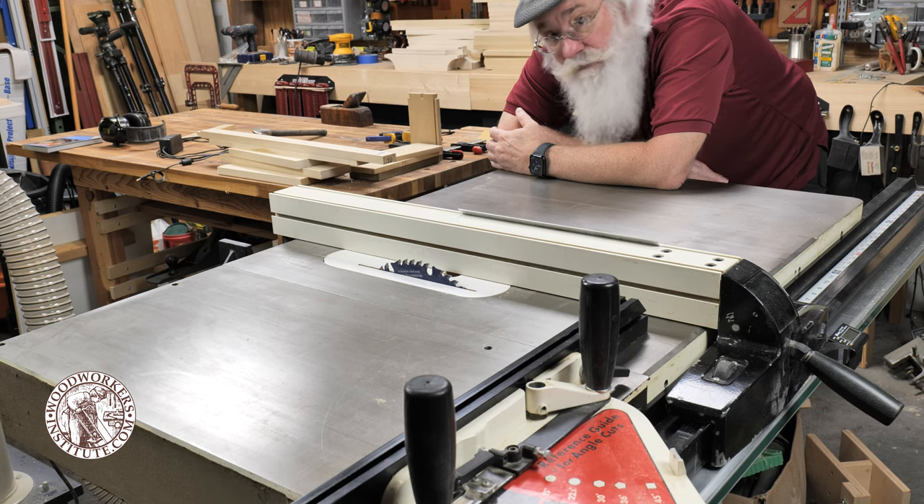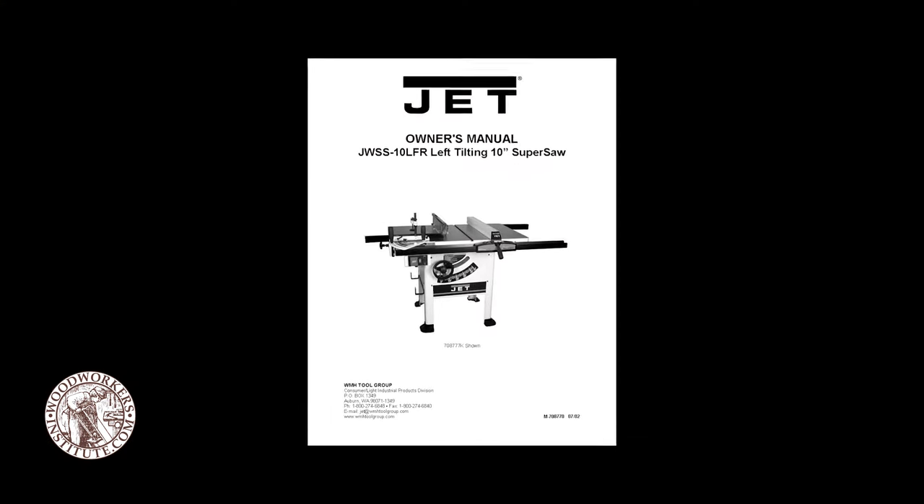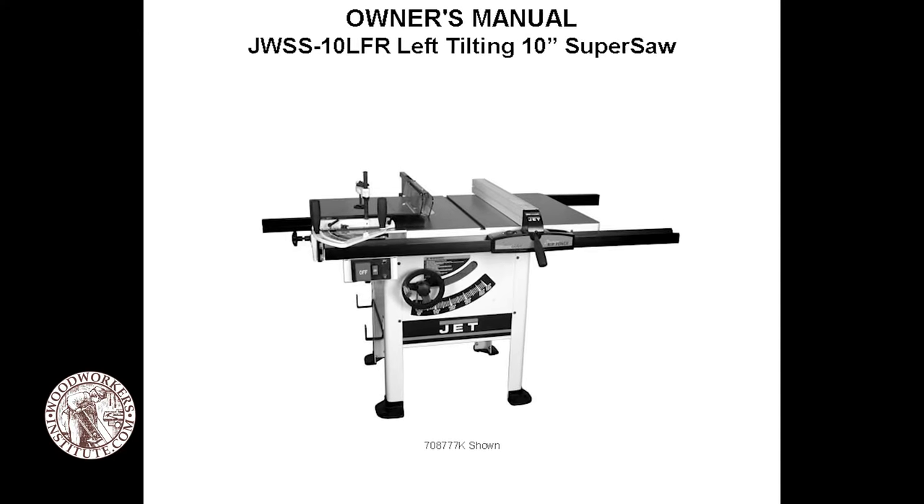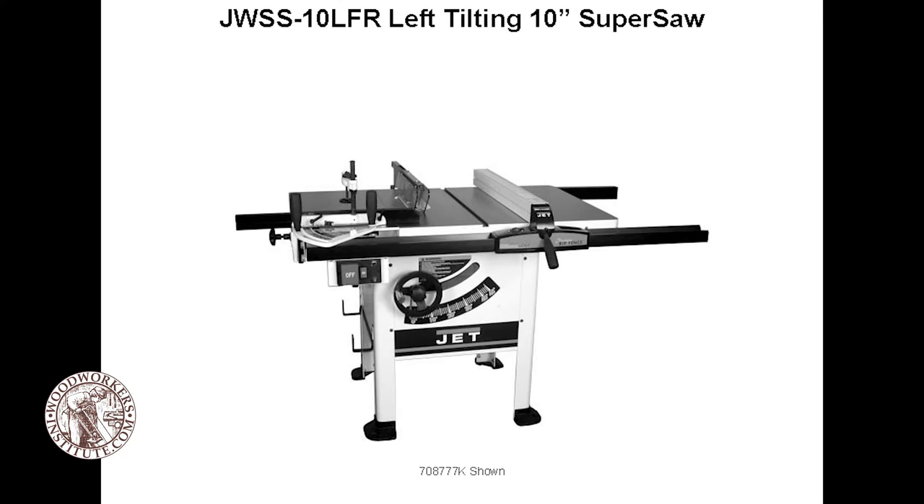I want to show you some of the features of it and why I love it so much — I wouldn't trade it for the world. This old Jet table saw was known as a super saw. It's kind of a hybrid between a contractor saw and a cabinet saw.